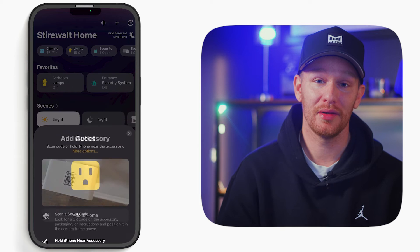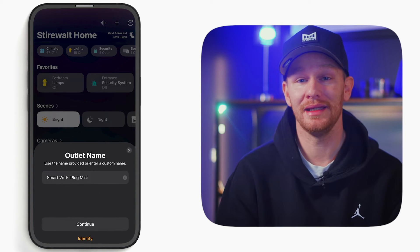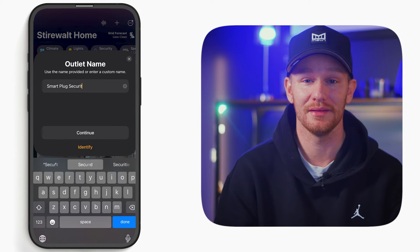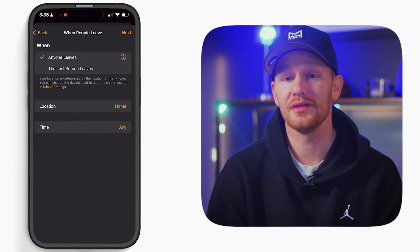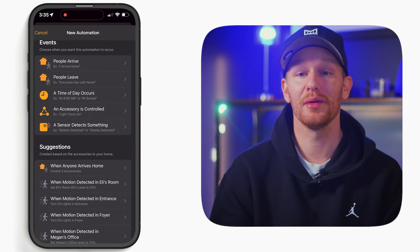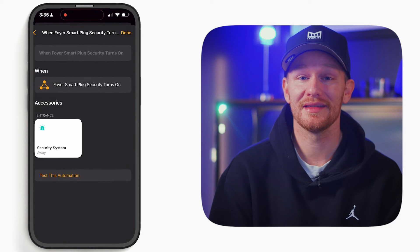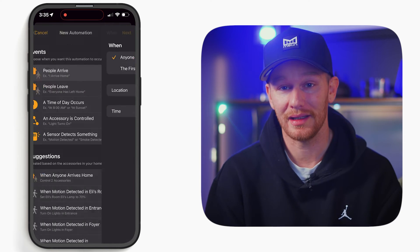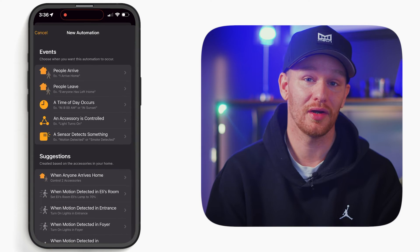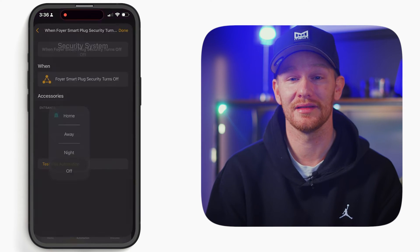First, add the smart plug to the home, name it 'smart plug security,' and put it in any room you want — I like to put it with my Aqara hub, which is how I have the security system exposed to HomeKit. Next, create four different automations: one, when the last person leaves home, turn the smart plug on; two, when the smart plug turns on, set the security system to away; three, when the first person arrives home, turn the smart plug off; and four, when the smart plug turns off, set the security system to off.